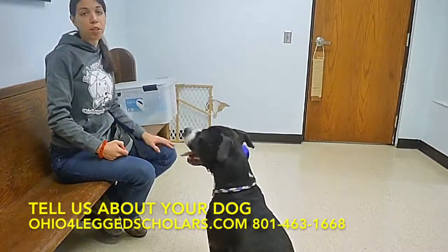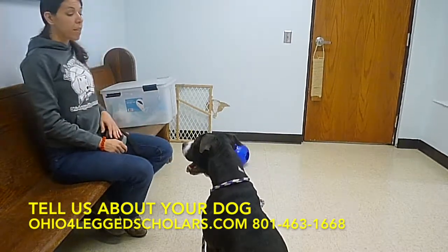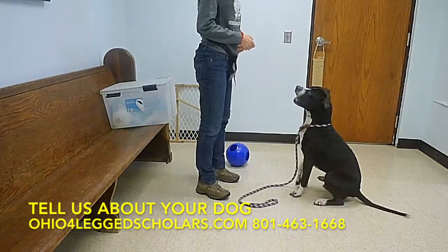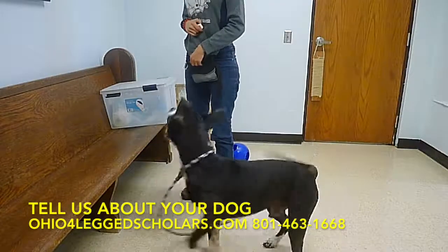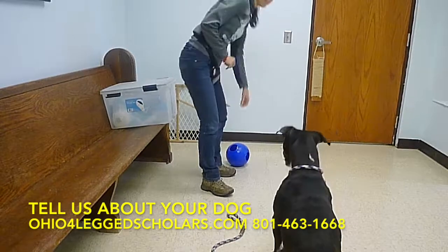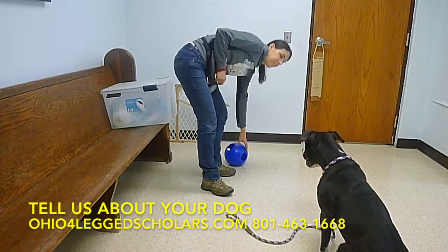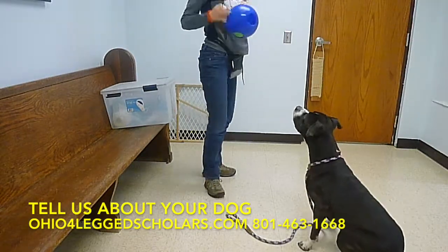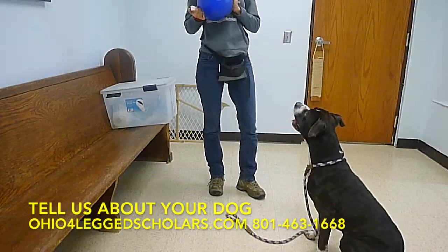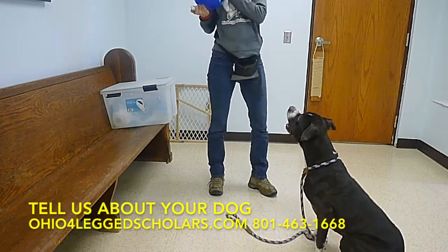It's actually really simple — you just want your dog to do something that you like before you actually play the game. So I have this little ball here for Harley. Sit. Good job. Stay. Notice he's not going to get the ball because he jumped on me. Sit. Stay. Good job. He's really really excited about the ball and really wants to play super bad. I'm going to make sure he's sitting and then I'm going to throw the ball.